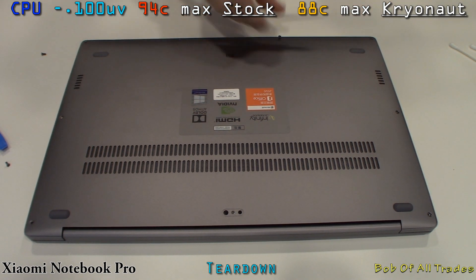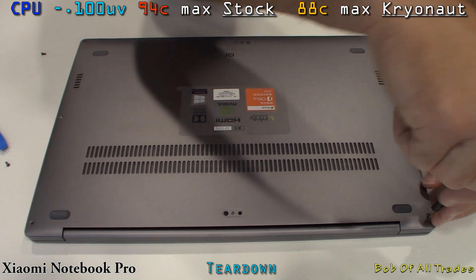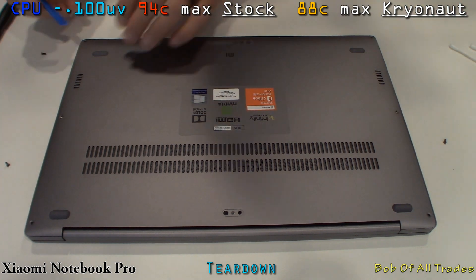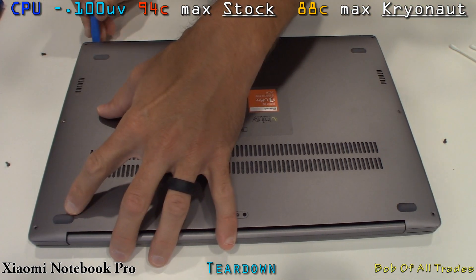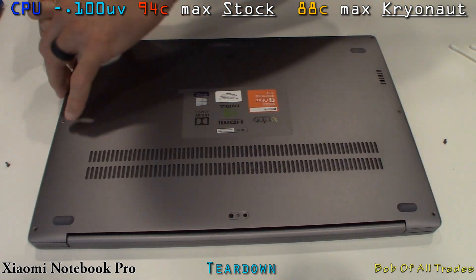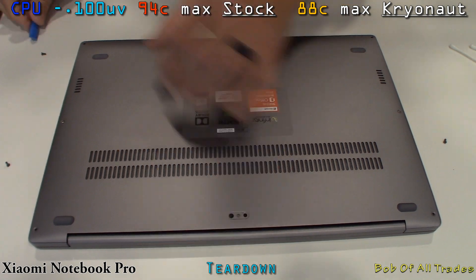We are on BIOS 300 here. This allows us to unlock the TDP, making this 15-watt U-chip now unlock itself to 45 watts. That means all eight threads on this 8250U run at their maximum 3.4 gigahertz without any power or thermal throttling whatsoever.